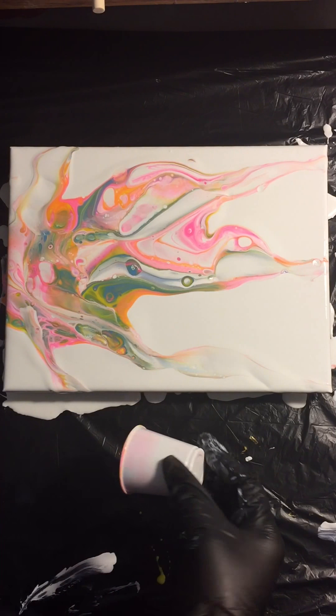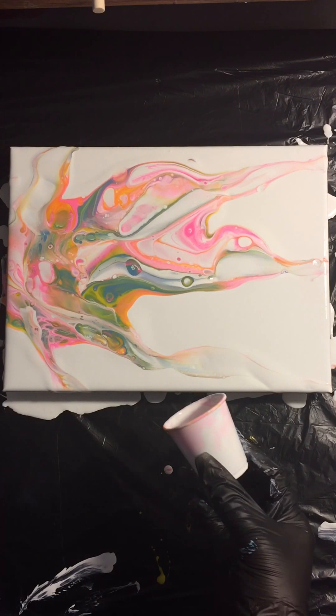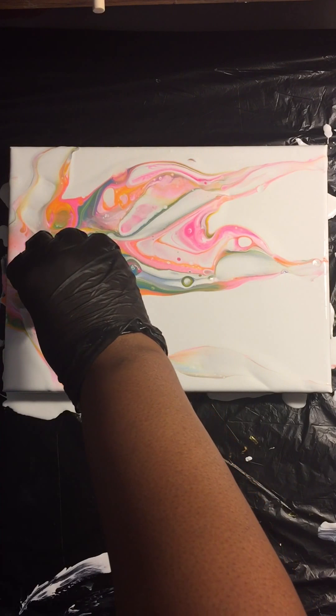So today I'm doing a dirty pour with these colors. You can tell I don't use my hands to spread my paint on top of the canvas, just the sides. Because I don't want my canvas on my hands.